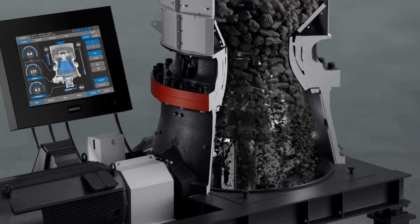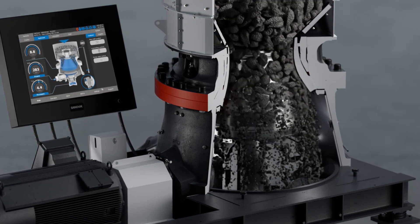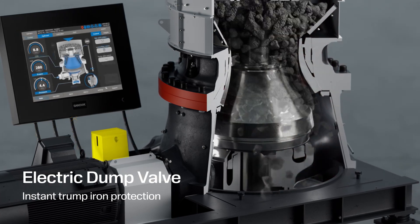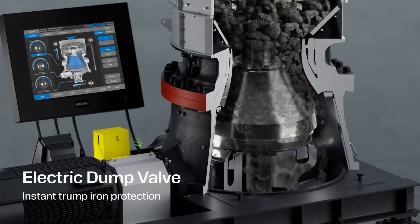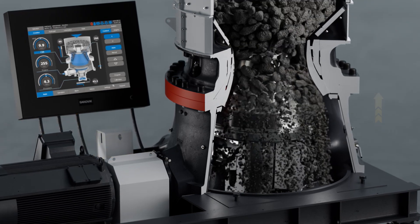The ACSC checks hydraulic pressure 200 times every second. As soon as it registers a shock from tramp iron, the electric dump valve opens and instantly releases the shaft to open the crushing chamber. The tramp iron passes through without adding repeated mechanical stress on the crusher, and then automatically returns to normal operation.